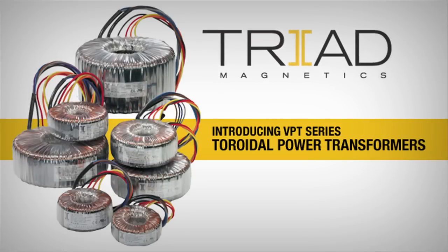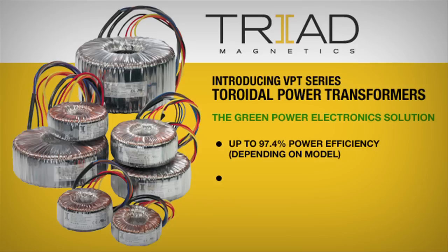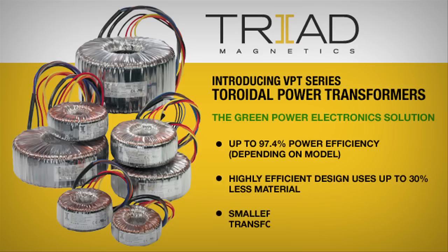Triad Magnetics proudly introduces the innovative VPT series transformers. With its efficient design, the VPT is a power miser that weighs less too.